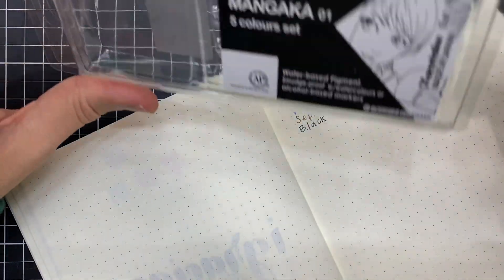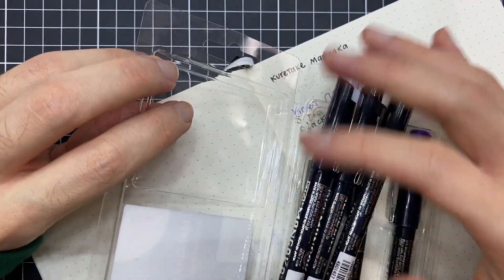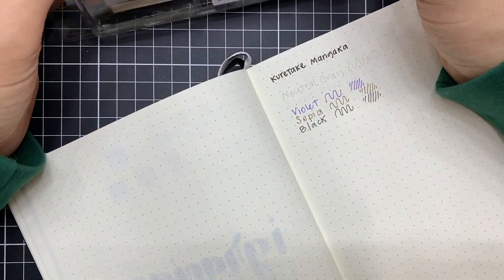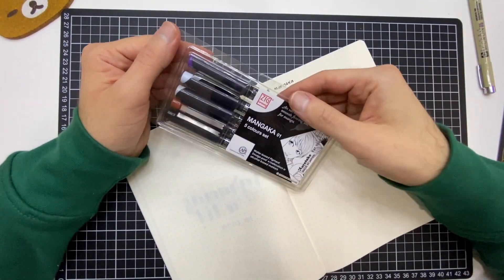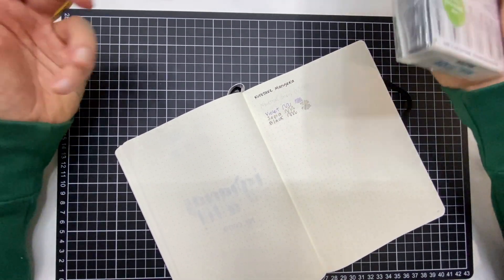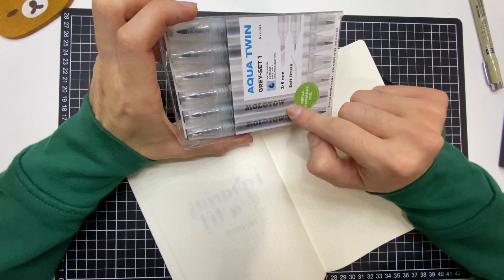Pero creo que si estás buscando algo variado y diferente y quieres probar estilógrafos, ya sea incluso en apuntes, porque para escribir también funcionan bastante bien, definitivamente te recomiendo muchísimo este set de Mangaka. Lo siguiente que compré, la verdad, fue más una compra por impulso: es este set de colores grises de la marca Molotow.